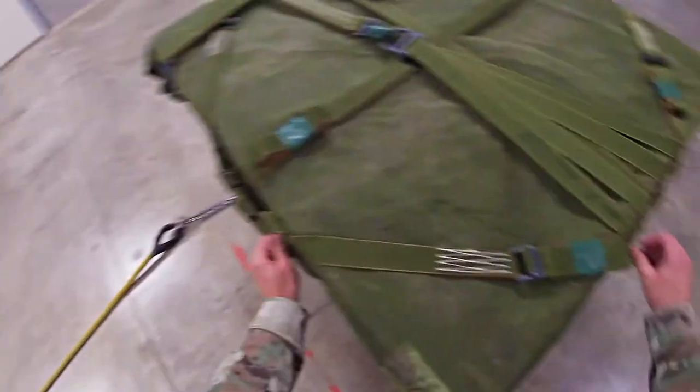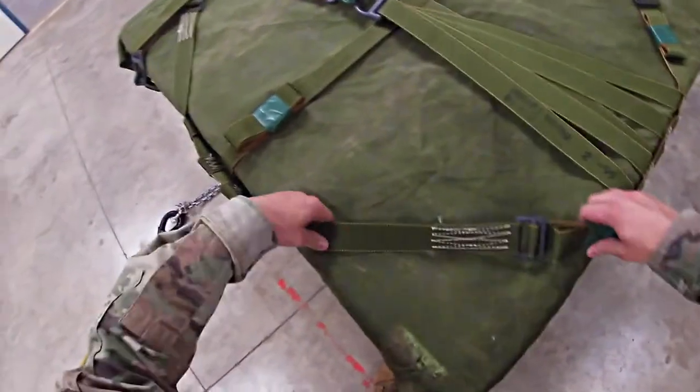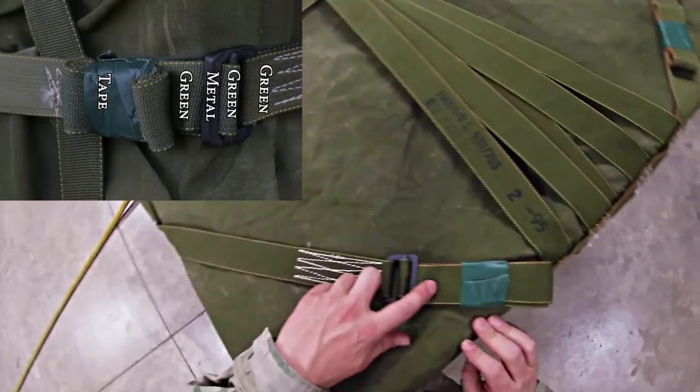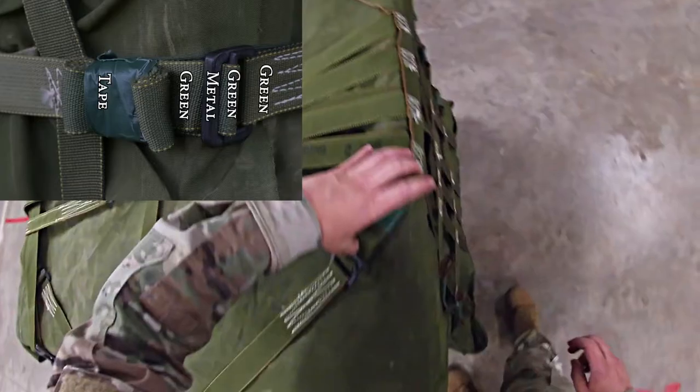Move to your first lateral strap. Trace from stitch box to stitch box — make sure there are no twists. Then check: green, green, metal, green, tape, and secured.